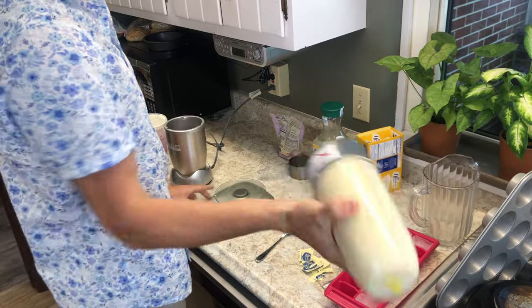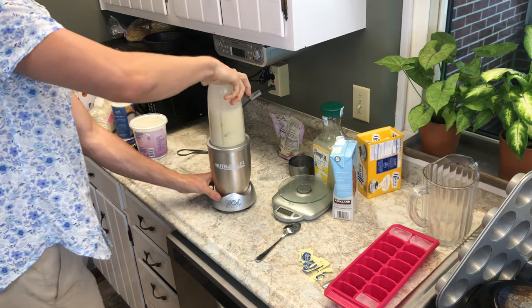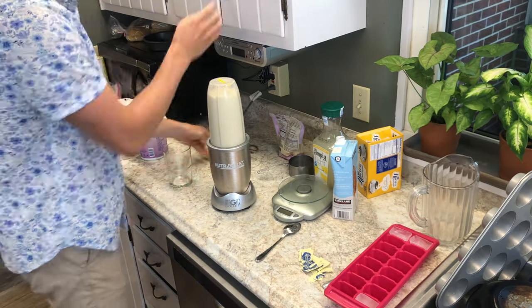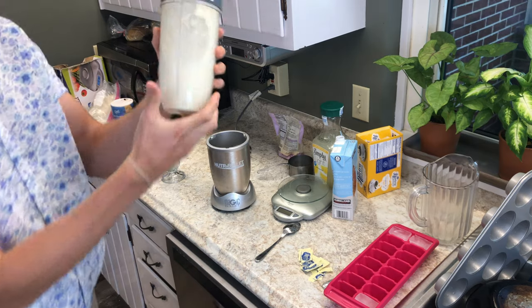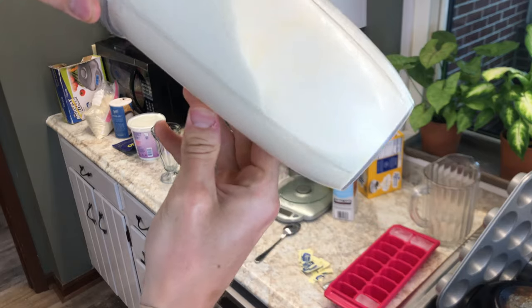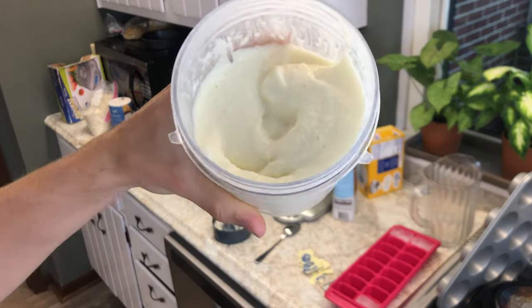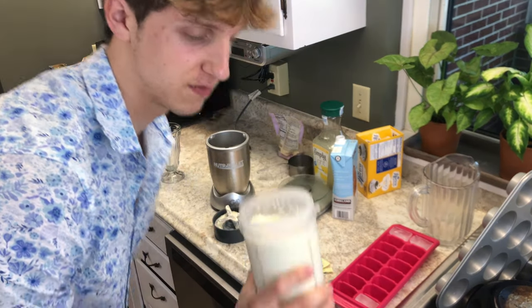I'm going to shake. Guys, I don't know if you can tell, but this consistency is perfect. It looks delicious. This is spot on like Chick-fil-A's.